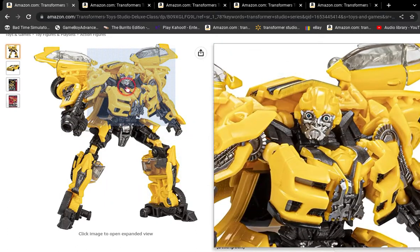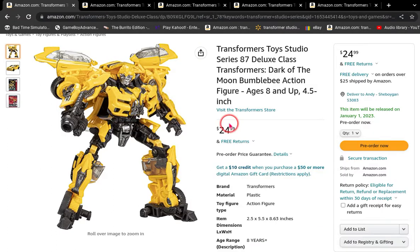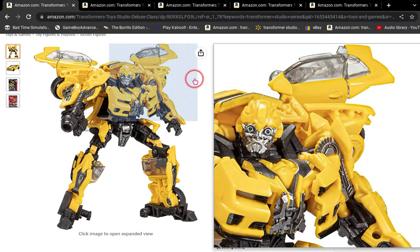Here's Studio Series Bumblebee. In this video, I'll just be giving my opinion on these Transformer figures. There are also some new listings on Amazon for these guys.